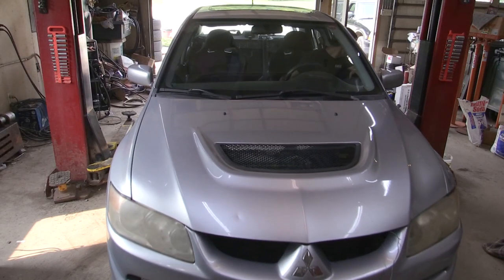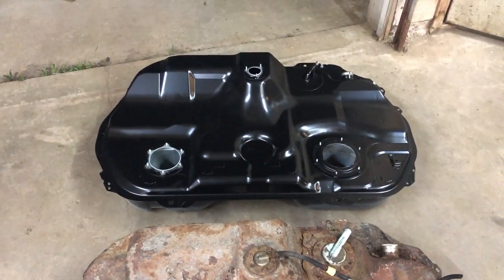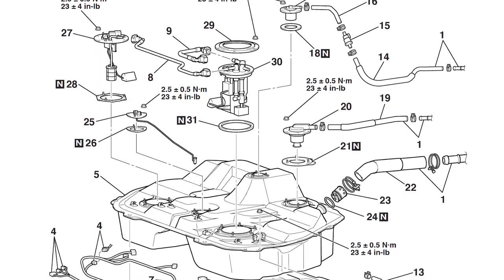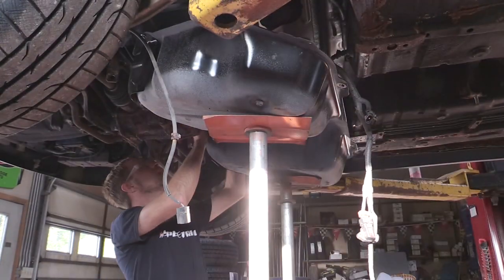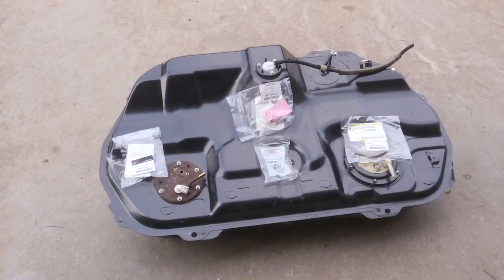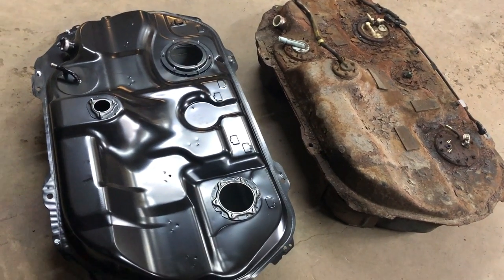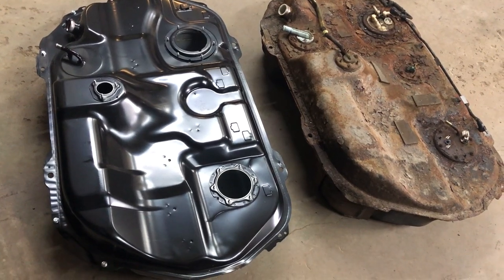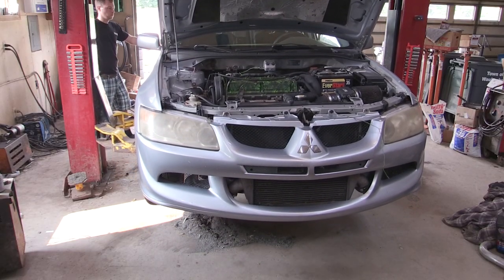What's up everybody, this is Paul from Boosted Films. In this video we're going to cover all the details about an Evo 8 and 9 fuel tank — not only going over a little bit about the install, but a lot about the detailed parts you may need, part numbers, and also comparing a JDM fuel tank versus a US market fuel tank. Let's start this video off by covering a few commonly asked questions.